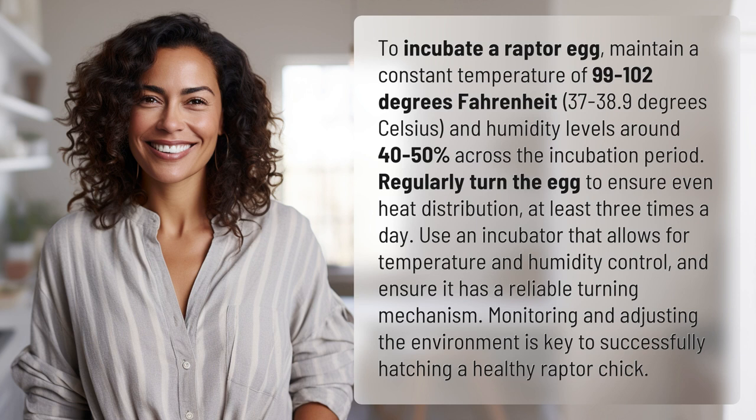Regularly turn the egg to ensure even heat distribution, at least three times a day. Use an incubator that allows for temperature and humidity control and ensure it has a reliable turning mechanism. Monitoring and adjusting the environment is key to successfully hatching a healthy raptor chick.